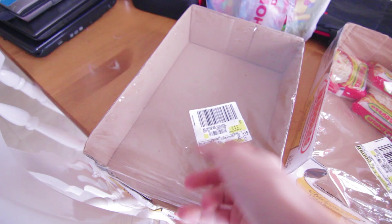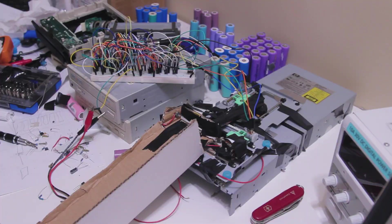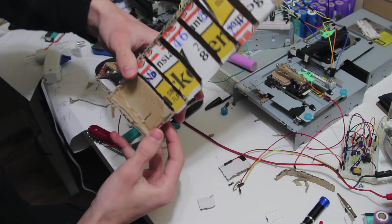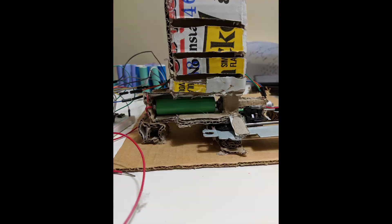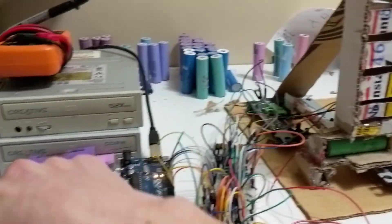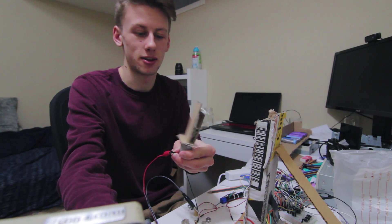I saved this Mr. Noodle box — I gotta make sure I can get every ounce of cost out of this Mr. Noodle box. I just woke up, it's 7 p.m. I didn't sleep last night because I was in stats, so I look like a zombie.